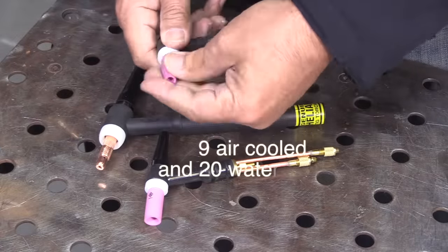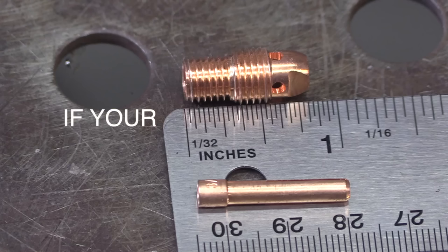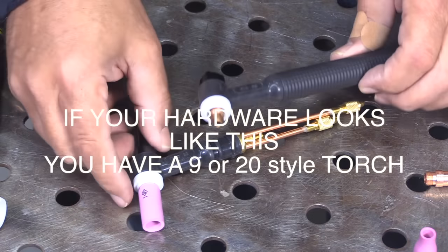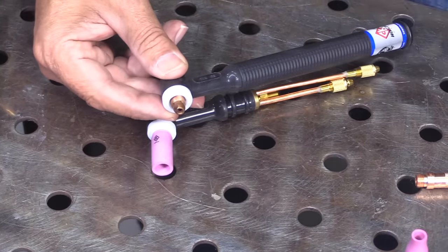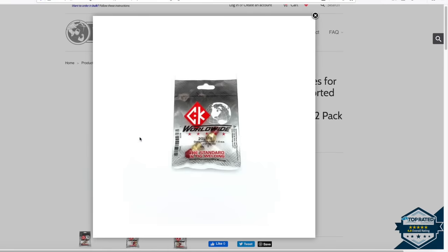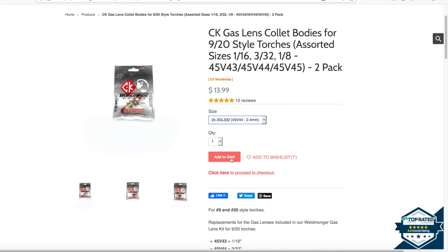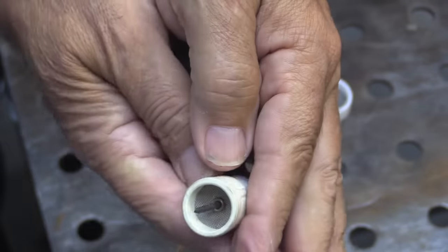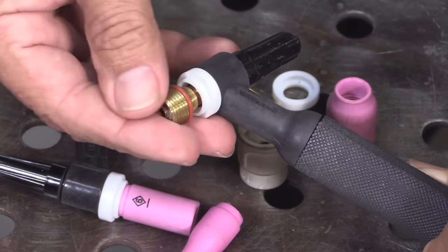9 and 20 style torches are a little bit smaller — they use a smaller collet body, not even an inch long. If your hardware looks like this, you've got a 9 or 20 style TIG torch, air cooled or water cooled — they both use the same hardware. If you have a 9 or 20 style torch, all you need is this gas lens: it's the 45V44 part number for the 3/32 option, the most versatile electrode size. That'll let you just thread a Jazzy 10 ceramic on there with no problem, and you can always swap back to a clear cup.